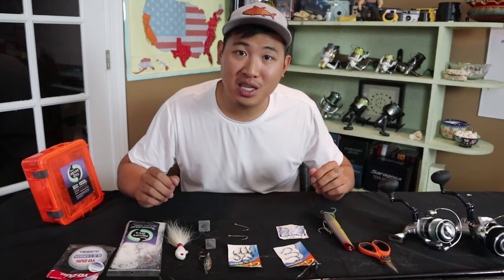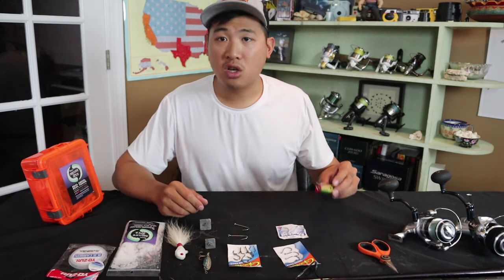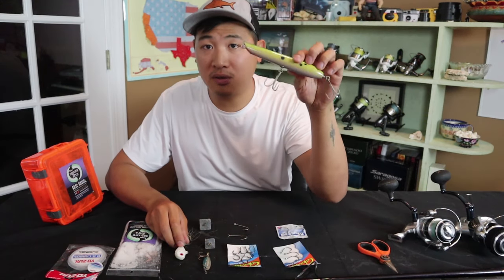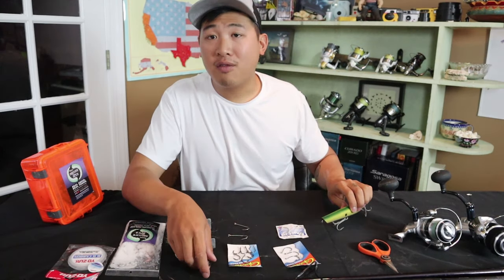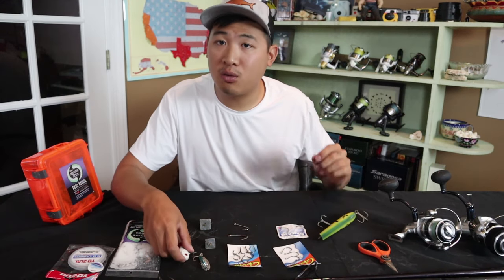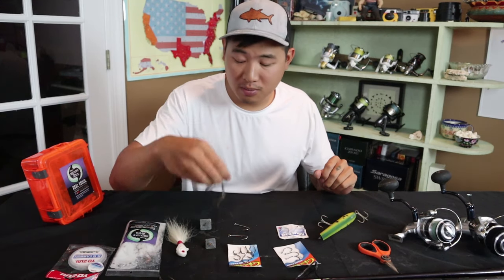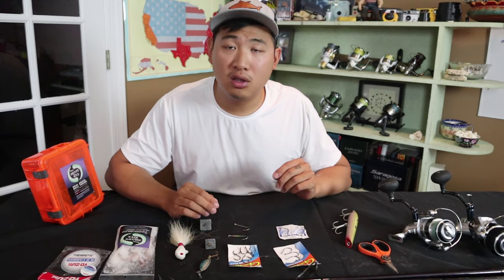What is yours? Comment some of your favorite things to throw below — maybe I'll add it into my tackle box next time. For lures, I throw topwater in very specific situations — it's mostly just for fun. If I'm doing some serious fishing and I really want to hit some fish, I'll be throwing a bucktail or a spoon. That's usually what I bring in terms of lures.